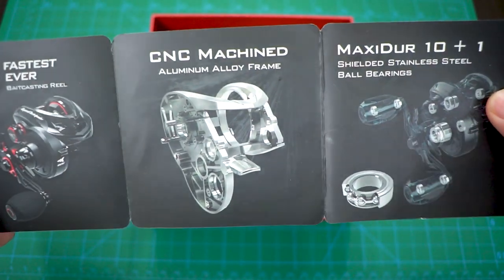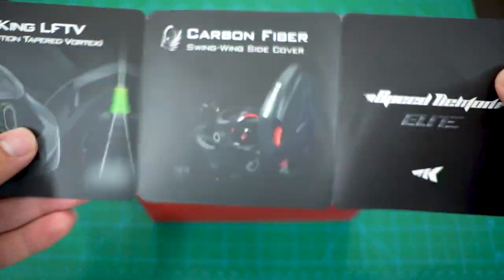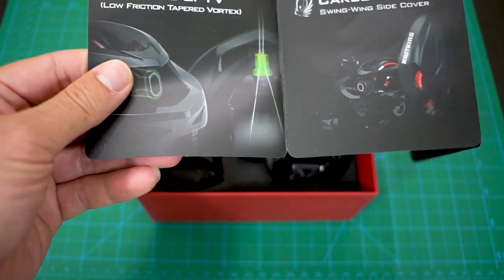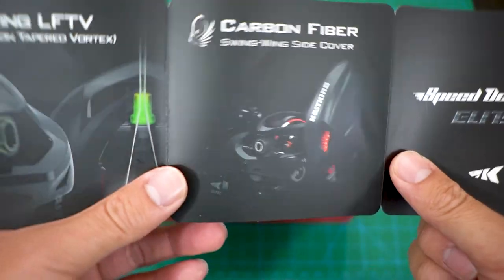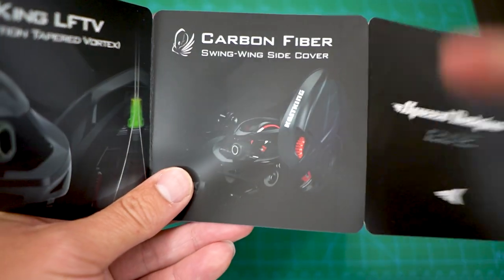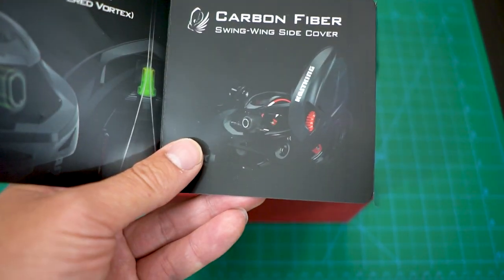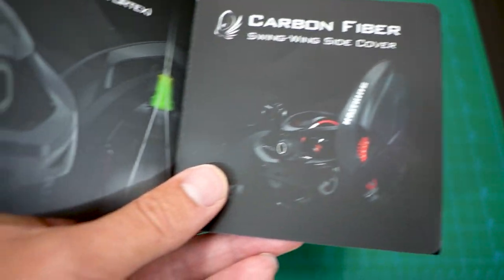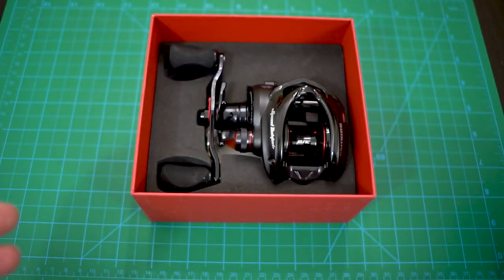They have all the information you'd typically see on Amazon — marketing images. It doesn't tell you the specs but it tells you the cool stuff. They have that cone shape, which they call the low-friction tapered vortex for the line guide. Next is the carbon fiber side plate, which is a swing-wing side cover — it'll stay attached and spin. This is not a magnetic braking reel; it uses centrifugal braking, so if you open the side plate to change your brakes, you won't drop it.